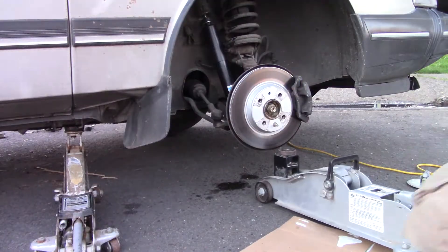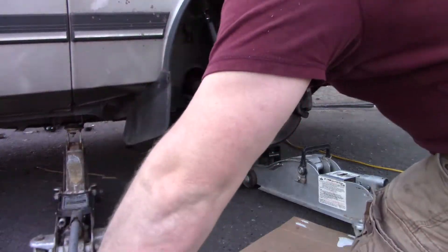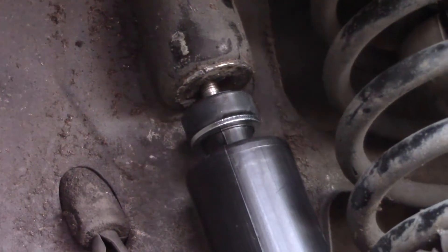This is going to be a lot easier to do if you have a second jack available to put some pressure on the lower swing arm. This will snug the upper bushing against the mount and give you access to more of the threaded end on top.